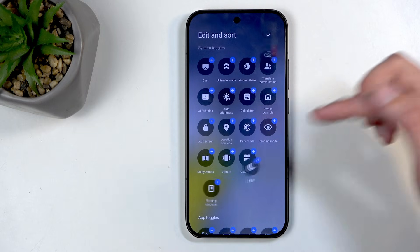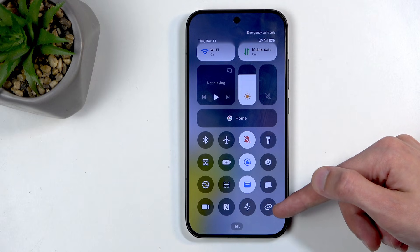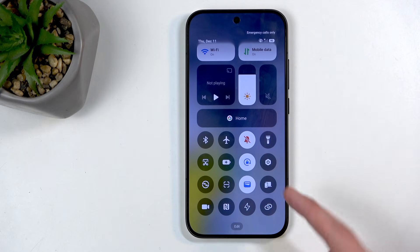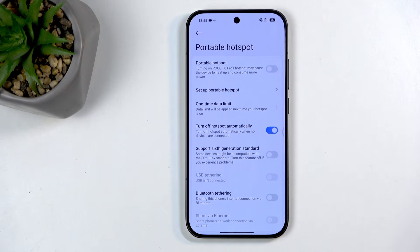Once you find it, you can click on the plus, and then checkmark, and you can see it's now right here. Unfortunately, there are no labels for these, so you'll need to remember how it looks. When you see it in this panel, hold it, and this will take you to the settings.